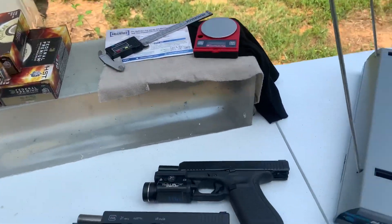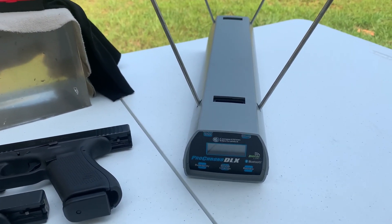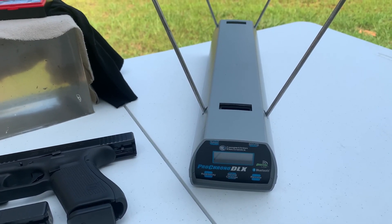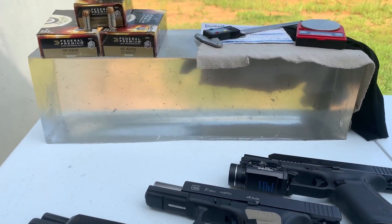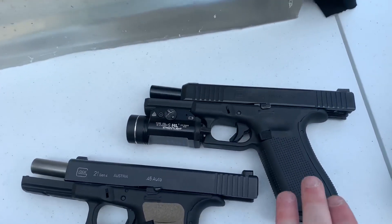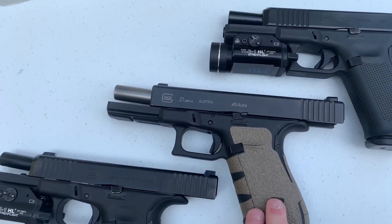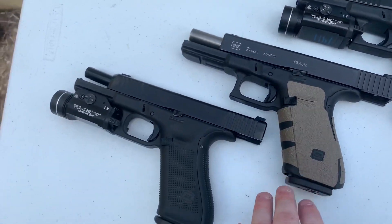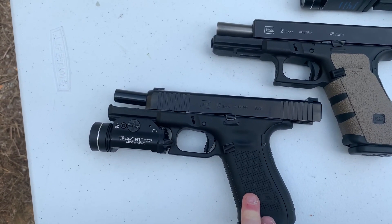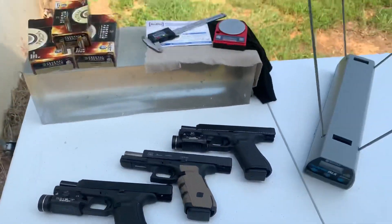I'm going to be weighing the bullets with our knockoff calipers and Hornady scale, doing a five-shot average with our Pro Chrono DLX, and measuring the impact velocity when we shoot the block. We're using a Glock 22 Gen 5, my buddy's Gen 4 Glock 21 in 45, and my Glock 17 Gen 5.